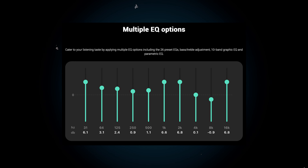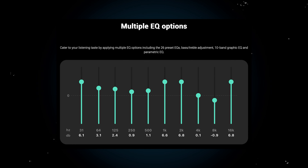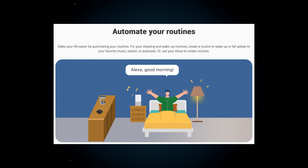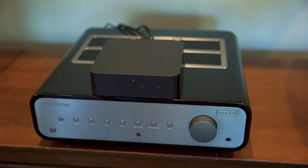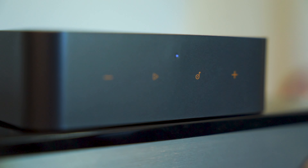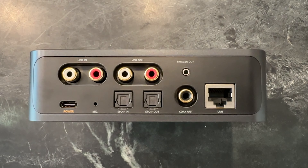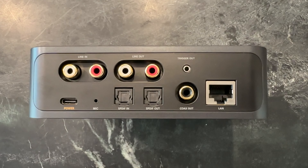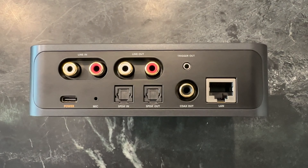Since nobody's home is exactly the same, the insane amount of EQ presets to choose from or even custom EQ options with its 10-band graphic EQ make it simple to make your music sound exactly the way you like it. The Weem Pro supports routines, like if you enjoy falling asleep or waking up to your favorite music or podcasts. The unit has touch-sensitive buttons on the front, and on the back: RCA line in, RCA line out, trigger out, power cord input, microphone, SPDIF in and SPDIF out (Toslink/optical), coax out, and an ethernet port. Most functionality is accessible via the Weem app.